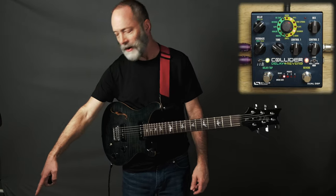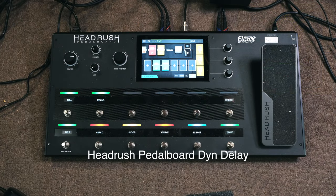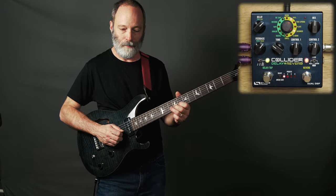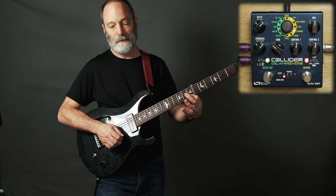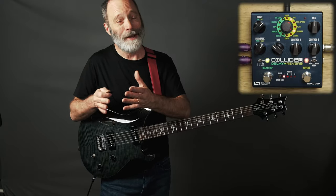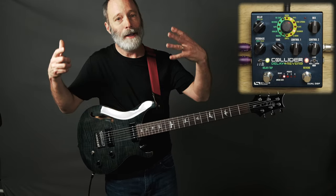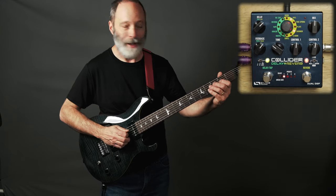Now let's say I want to add in a delay. I don't have a delay available on the Collider anymore, but a lot of people have specific dedicated delay pedals. So let me go ahead and add in a four-second delay, and I'm going to add a little distortion in and play some Frippertronic style volume swells. That's really nice — it only really took two pedals, a delay pedal and the Source Audio Collider, to get a really massive sound with one delay line and two reverbs. It just sounds great.